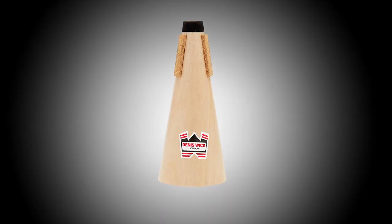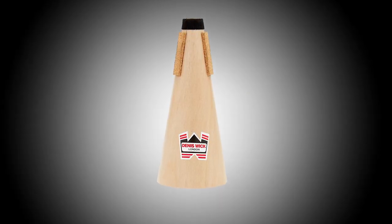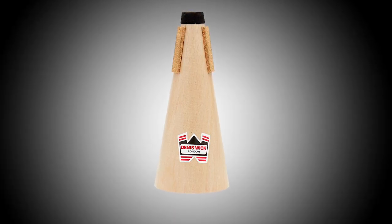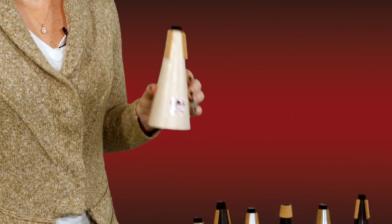Dennis Fick uses a marine ply bottom to avoid warping from moisture, and the body uses a high-grade vulcanized fiber interior lined by birch wood. These components combine together to create a beautiful, warm, straight mute sound.